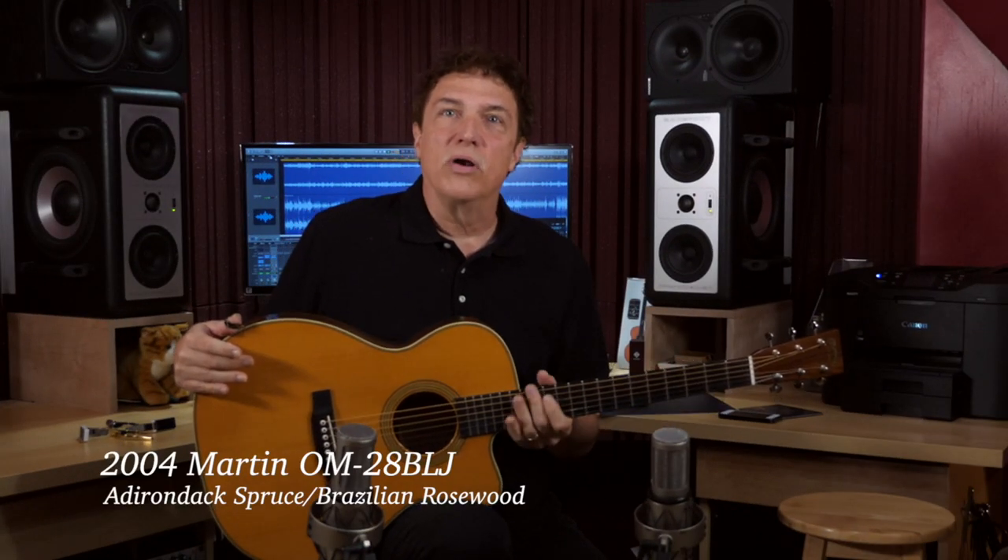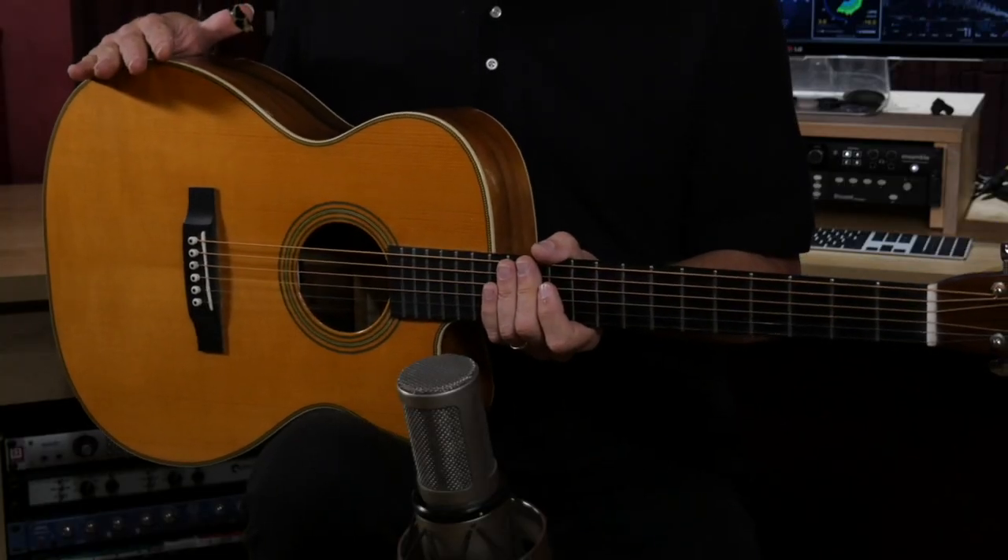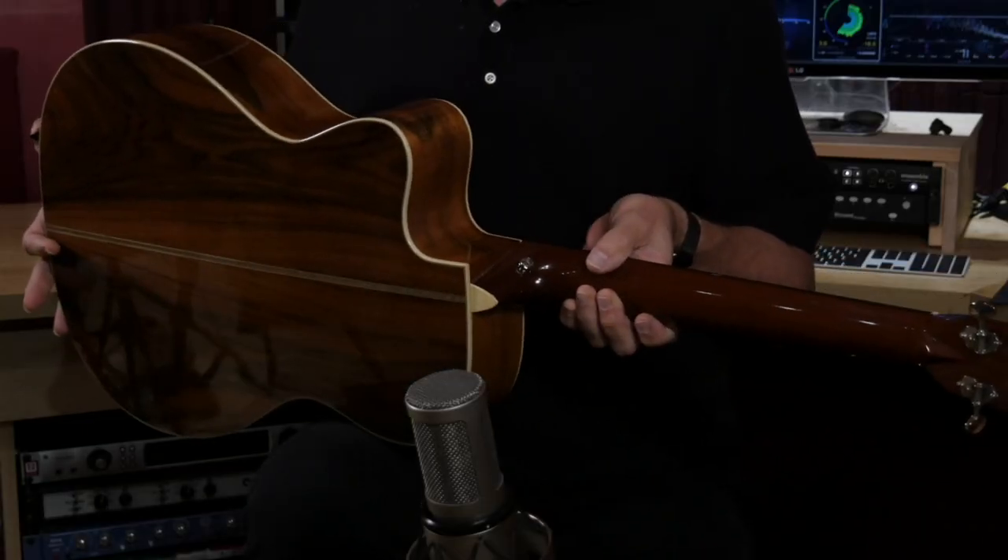This guitar is a Martin Lawrence Juber model. When Lawrence first had these made, he did, I believe, a run of about a hundred or so in Indian rosewood and then a short run of 50 in Brazilian rosewood. This is number 30 out of the Brazilian rosewood run. So Adirondack top and again a Brazilian back and sides on this guitar.